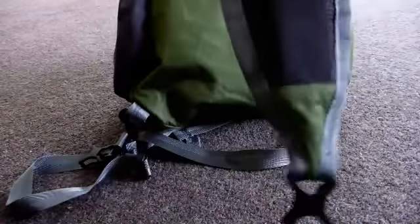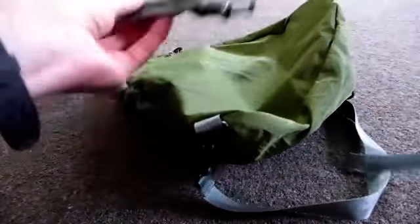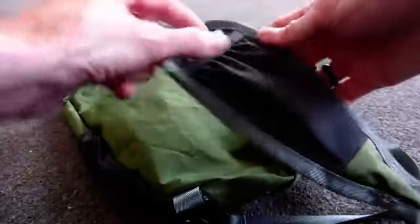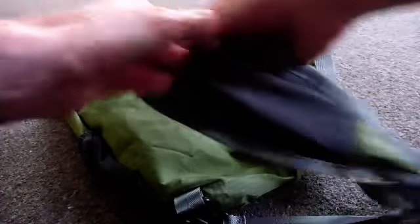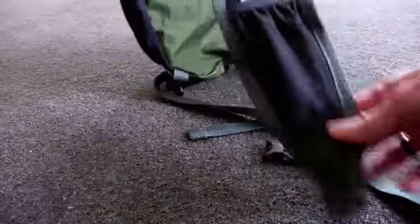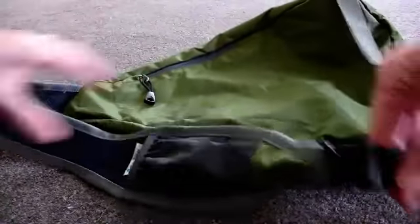This is the shoulder strap which goes across the body and loops on to make a fully adjustable shoulder strap, and there's an elasticated pouch here. Again, slightly stretchy mesh — that's a good size for carrying a mobile phone — and there's also a loop and a grab handle as well. They've thought of absolutely everything with this.